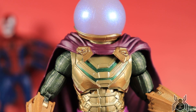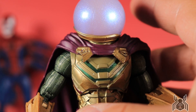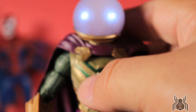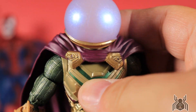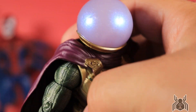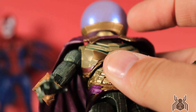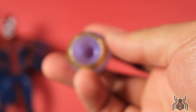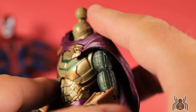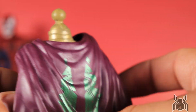Getting in close, the fishbowl is not translucent or anything like that — it has a kind of pearlescent shine with some speckles, so it comes out looking really pearly and cool. There's a gold trim around the bottom of the fishbowl. You can pop that off and that's what the actual head looks like underneath. It would have been cool to get an unmasked Jake Gyllenhaal head, but unfortunately we did not get that. The head sits on a ball peg.